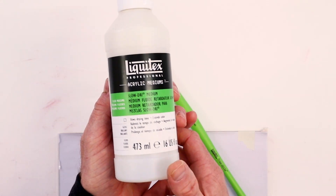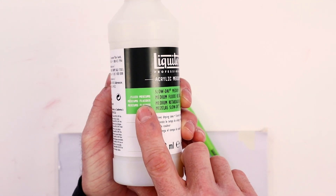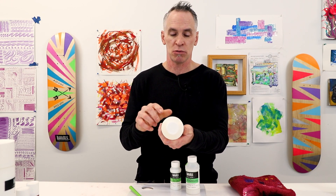Let's take a look at an example right here. The label says it all — it tells me a lot of things. This tells me that it's a fluid medium, and we can hear that — very fluid, as opposed to a gel medium.